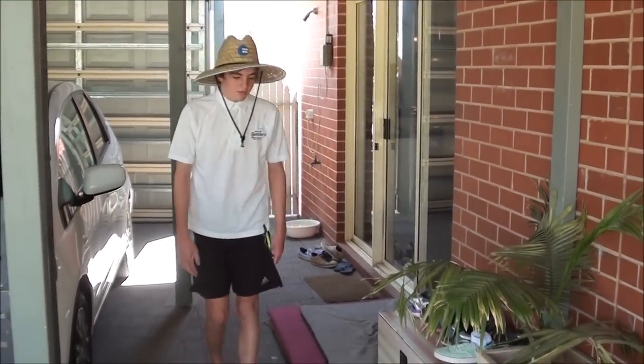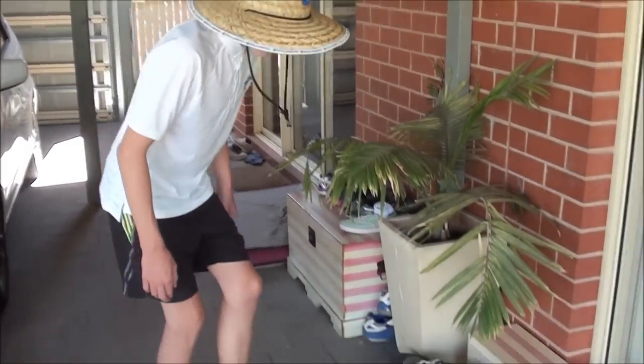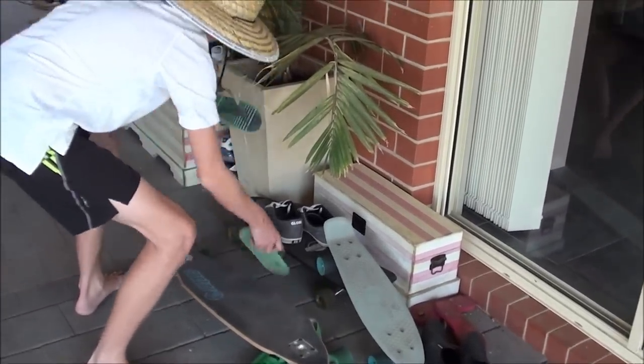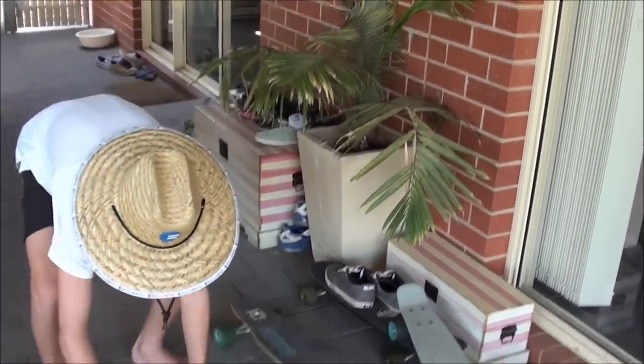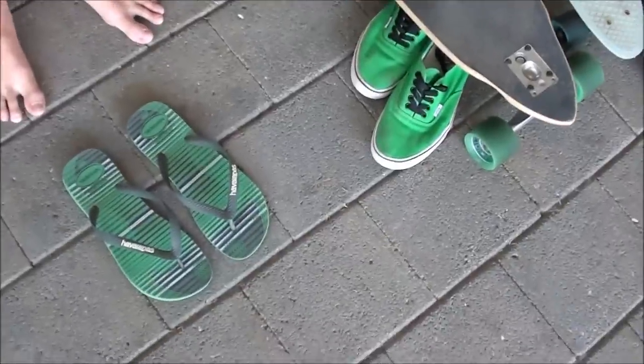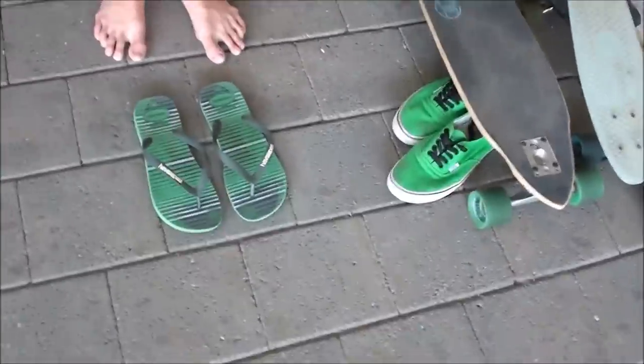Okay, so first you need to locate your thong slash flip-flop. There they are. You need to put your left flip-flop slash thong on the left and your right on the right. You can tilt while the toes are facing inwards, and the thong is on the outside there.